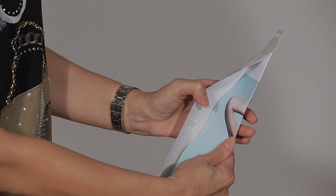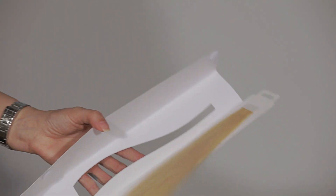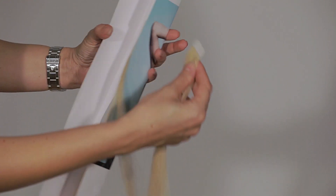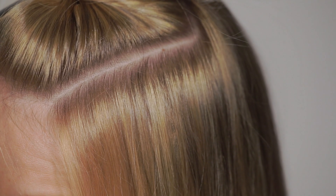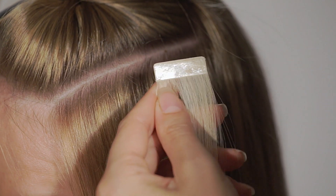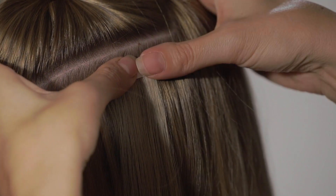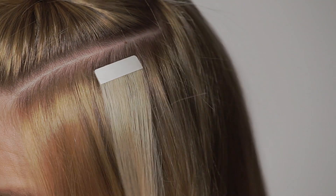Take the first GL App out of the packaging. The customer's own hair has already been properly divided. Remove the protective film from one side, turn the GL App and apply it to the desired spot. Press firmly on the bond using your thumb — that is the first requirement for a successful hold.